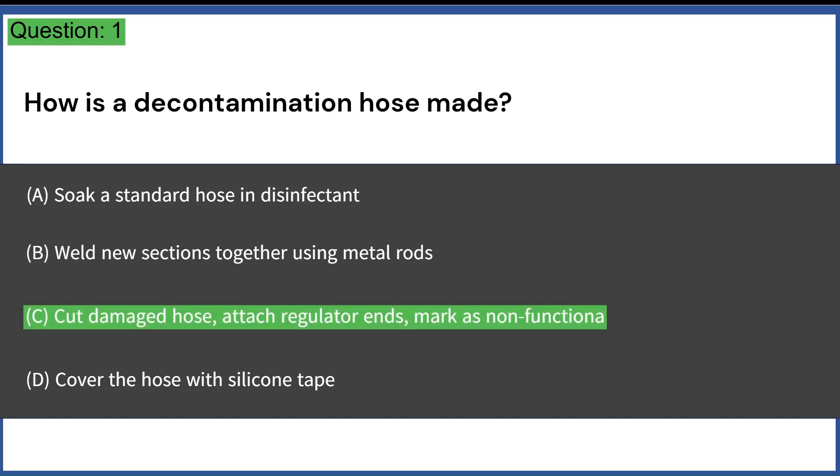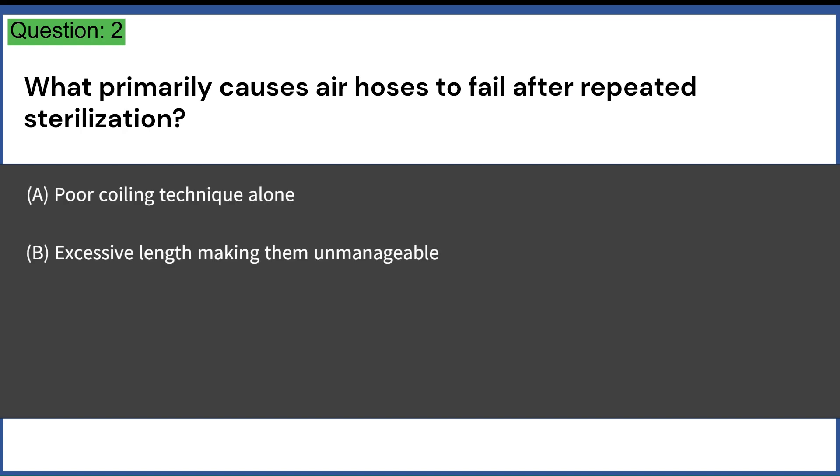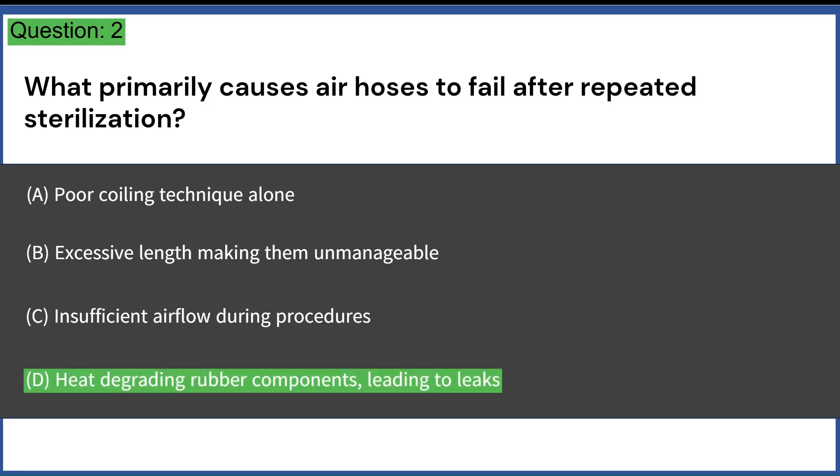What primarily causes air hoses to fail after repeated sterilization? A. Poor coiling technique alone. B. Excessive length making them unmanageable. C. Insufficient airflow during procedures. D. Heat degrading rubber components, leading to leaks. Answer: D. Heat degrading rubber components, leading to leaks.